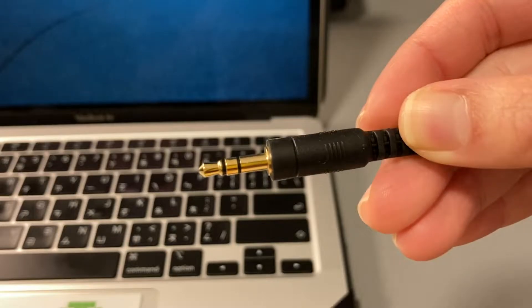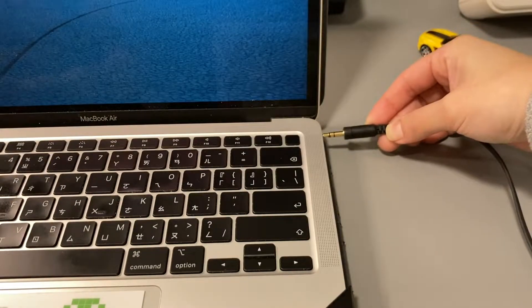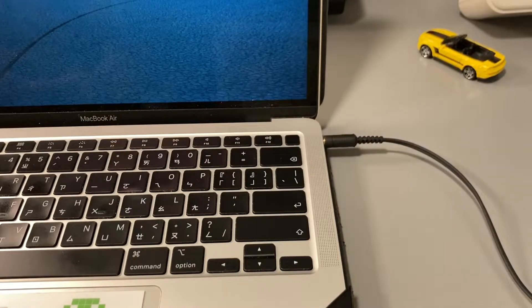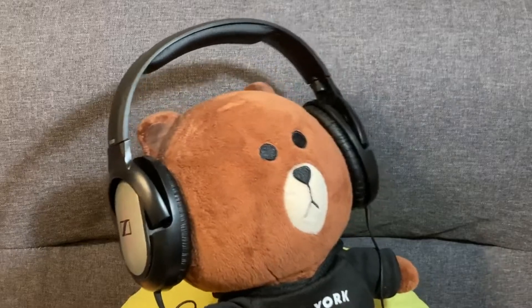The headphone does not have a microphone, but you can plug the 3.5mm headphone jack directly into my laptop, and I would say the sound quality is pretty good. I do enjoy the audio playback and listening to music with this.